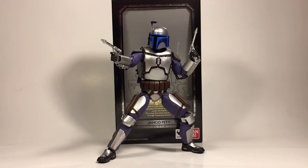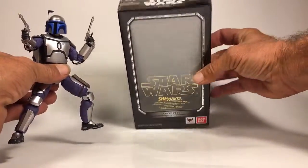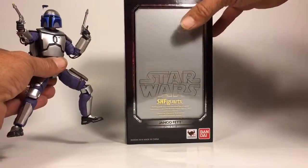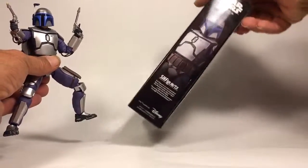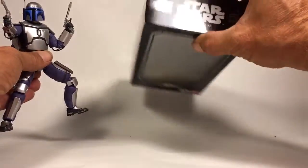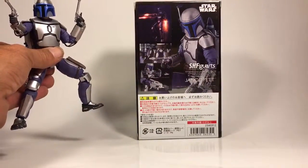Hello, this is SkywarpsHanger and today we have Star Wars SH Figuarts Jango Fett. He does come in a box which we are accustomed to from the Star Wars line from Figuarts. You get the clear plastic on the front with the little surround that's chromed. On this side you get a picture of Jango. On the bottom you get some Japanese writing and on this side you get Star Wars Jango Fett, and on the back you get some cool little artwork.